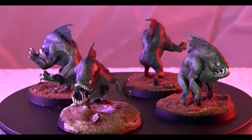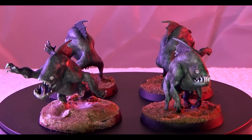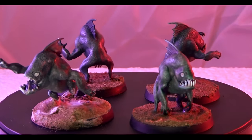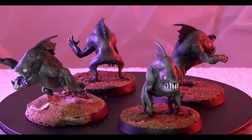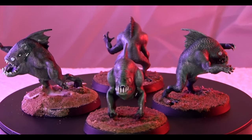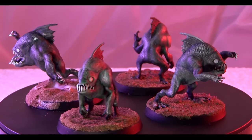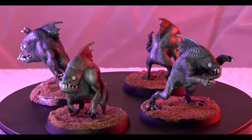There we go then — that's four deep ones finished. I'm not sure what the collective noun is for deep ones. A shoal? I don't know, what do you think? Anyway, that's those done and it's just a couple of hours' work, so I'm pleased with those. I think the Slap Chop worked better this time, but it's still not the full effect.